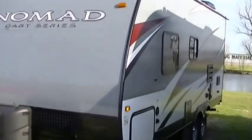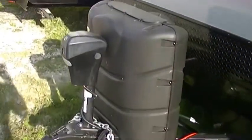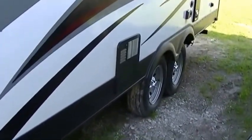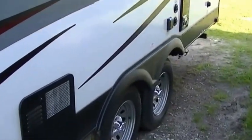The Nomad 188 — check this out. Already got a hitch jack installed, so hooking up that equalizer is going to be a piece of cake for you. Factory installed diamond plate rock guard gives you a little protection for your investment. This is a half-ton towable travel trailer, so you don't need to buy a big old truck to pull it.